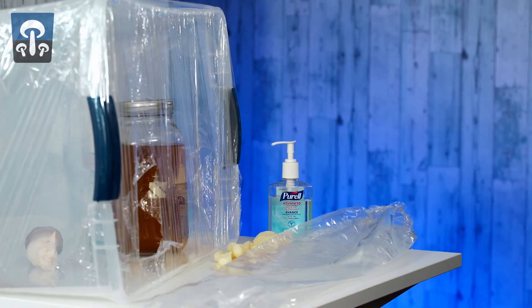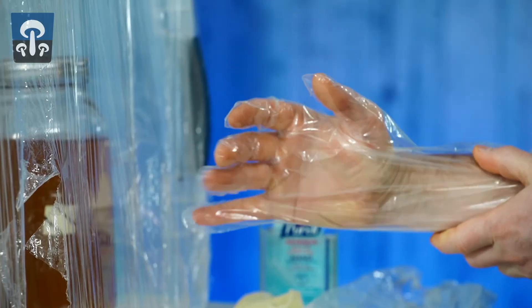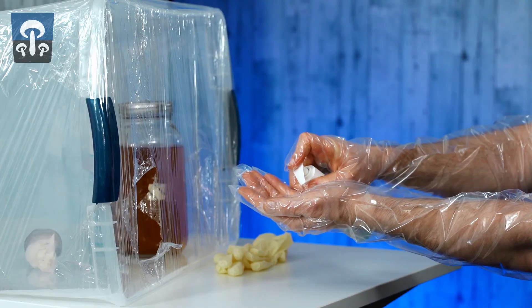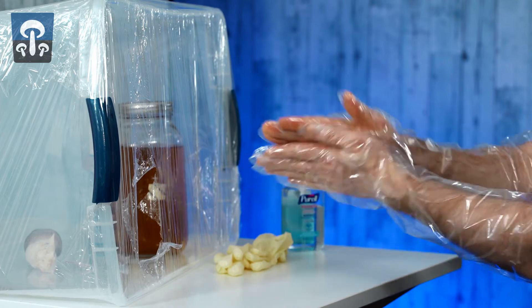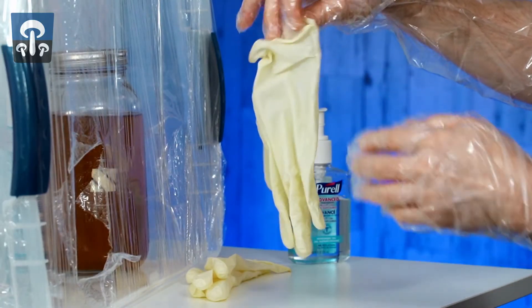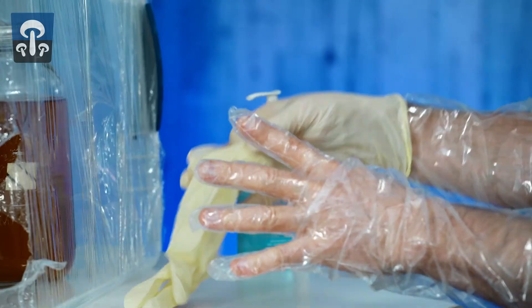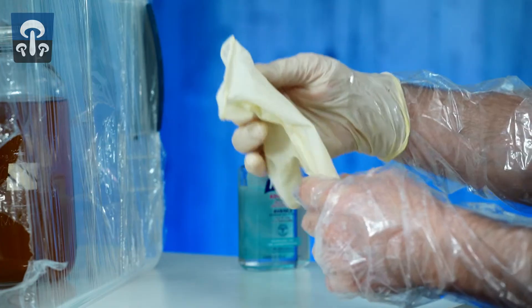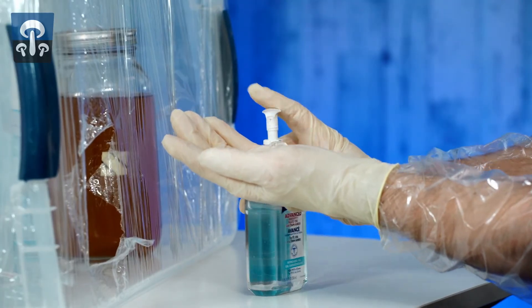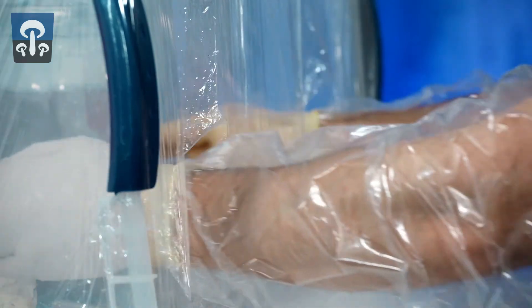Take a shower and put on some fresh clothes. First put on the long gloves, cover the gloves in hand sanitizer, and put on your latex or nitrile gloves. This holds the floppy gloves against your skin and gives you back fine motor skills. Cover your nitrile or latex gloves in hand sanitizer and put your hands in the box.